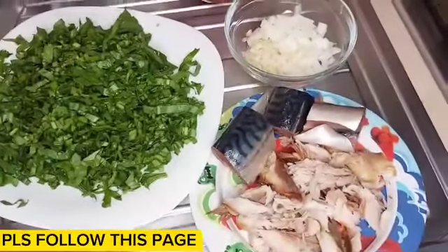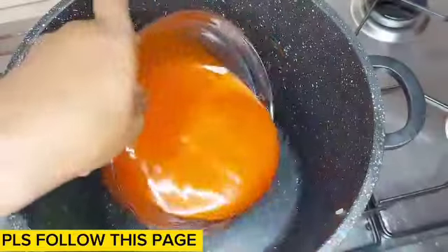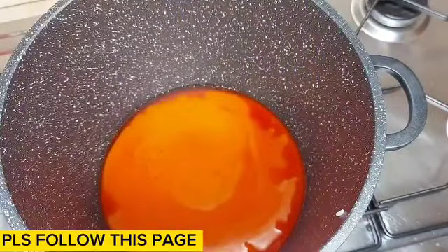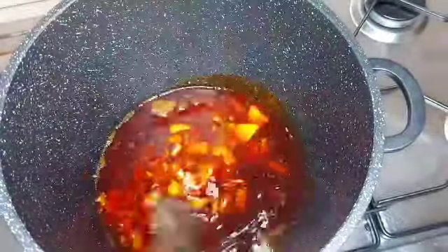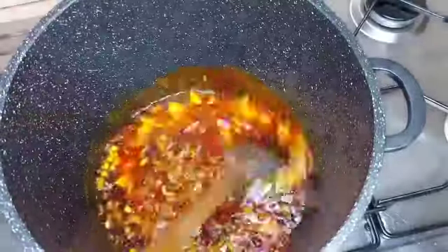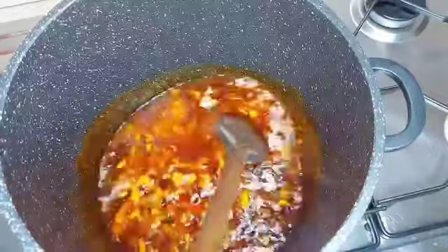Hey guys, welcome back to another video! How are you all doing today? On today's video I'm going to be showing you how I prepare my oil jollof rice at home. This oil jollof rice is really nice, it looks good, and it contains the whole protein and everything. Feel free to share in the comment section how you prepare your oil jollof rice at home.